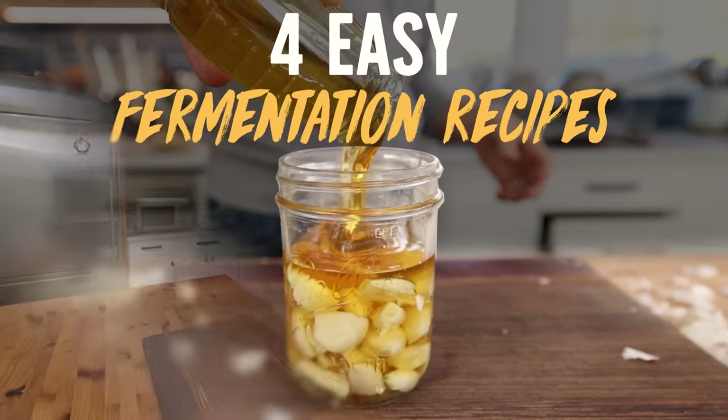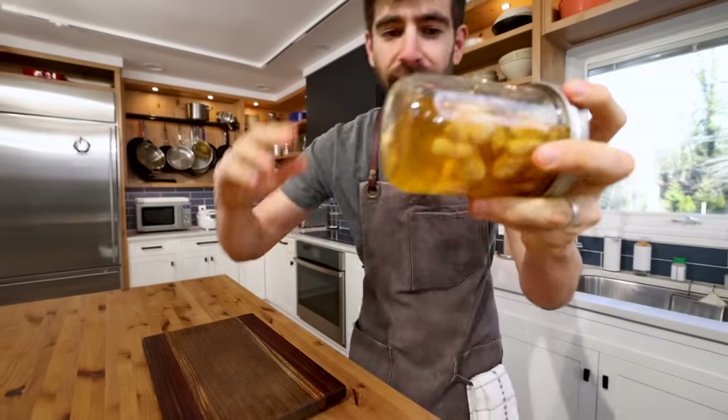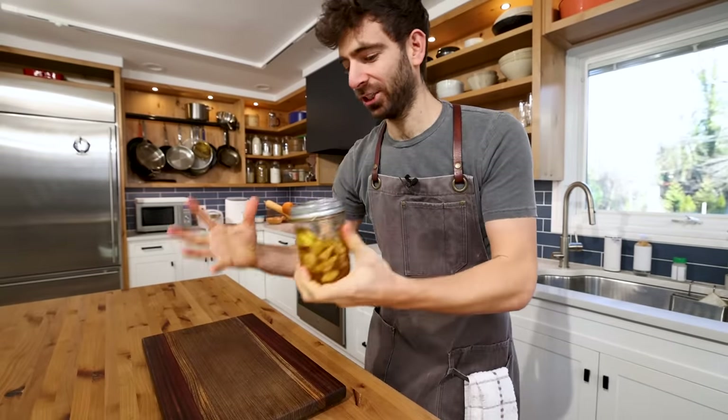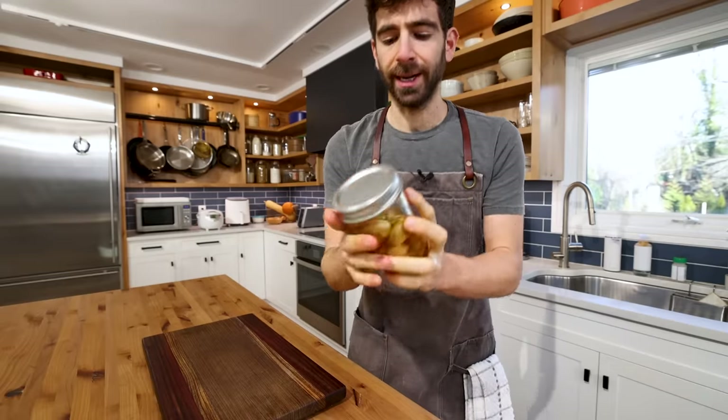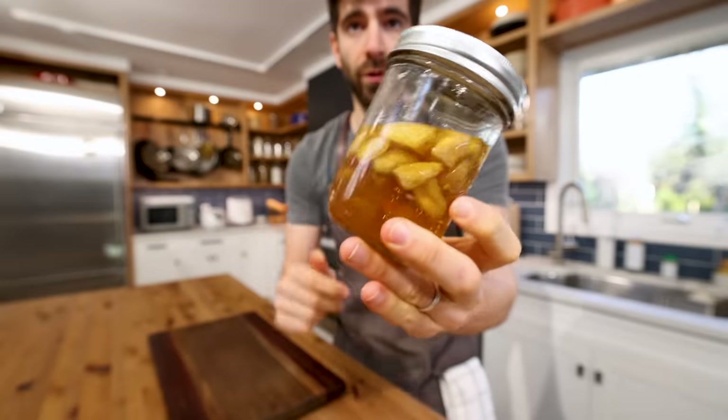First up, look at this stuff — it's incredible. Fermented garlic honey right here. And on a scale of easy fermenting projects to delicious results, fermented garlic honey is straight off the charts. So if you're new to fermentation and you just want a really fun and simple project that's going to flavor-blast your home cooking, fermented honey garlic for the win.